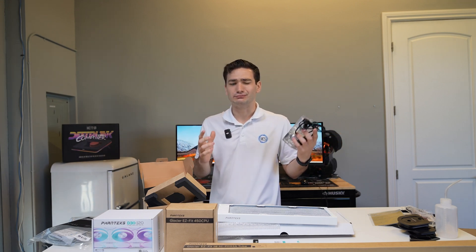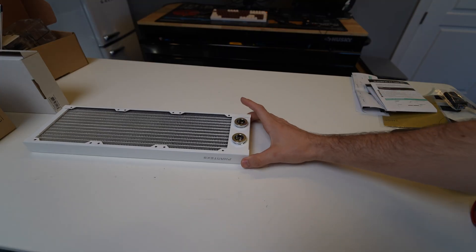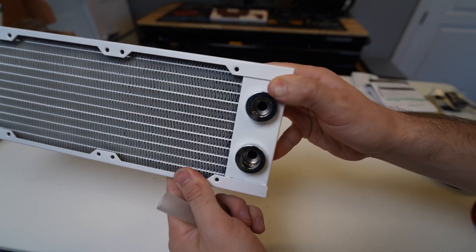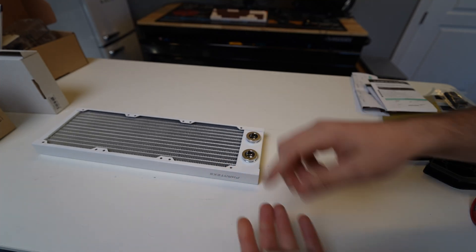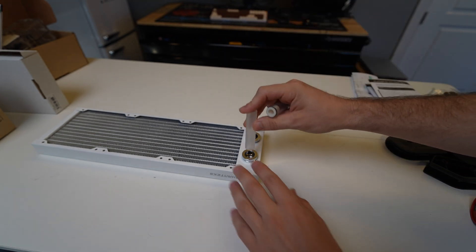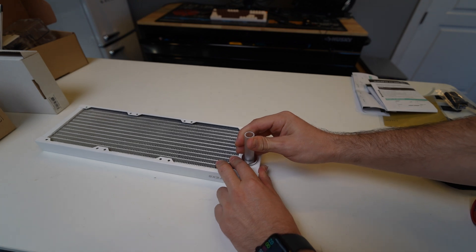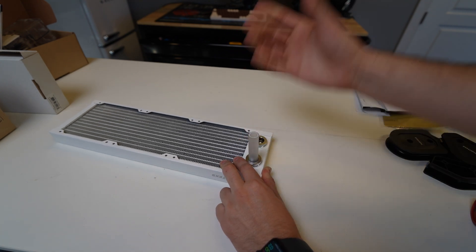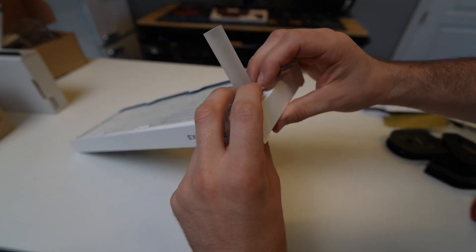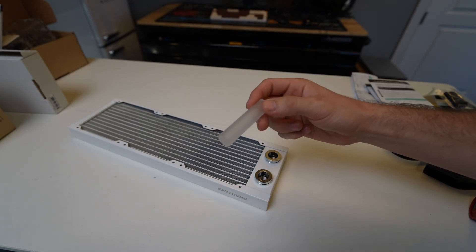Now let's talk a bit more about that Easy Fit system and what's so special about these fittings. They are shark bite fittings — you can see all those little teeth in there. What's cool is that because the kit comes with both soft and hard tubing, you can take either one, insert it right in, push it in, and it locks into place — I can't even pull it out. The only way it releases is by pushing down the collar on the outside, and it pops right out.